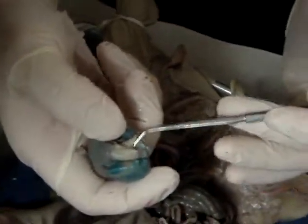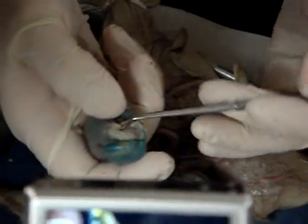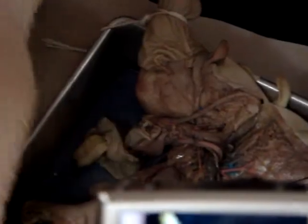You can't separate them because they're connected by way of the ductus arteriosus. The spot right here where these two blood vessels are the same is the ductus arteriosus. Once this pig is born, this will close and it'll become a ligament — the ligamentum arteriosum.